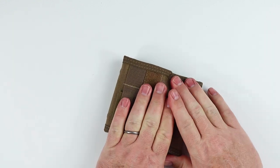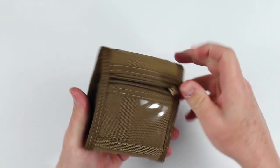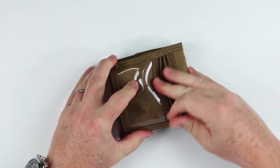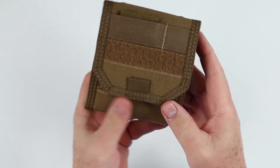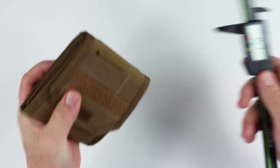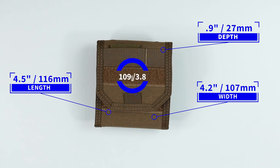Let's fold this up and see how we do. We did get quite a bit in here. We didn't get coins or a key in yet, so let's put those in — there goes the key, and we'll separate that out a bit. This is an awesome tactical wallet. It measures about one and a half inches thick loaded up. Empty, it measures 4.5 by 4.2 by 0.9 inches, and it weighs 109 grams.